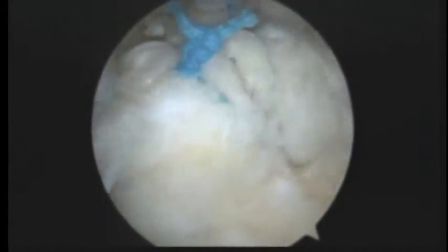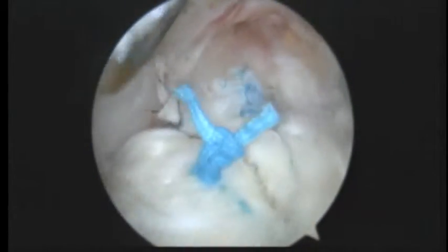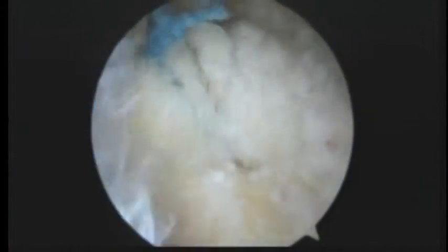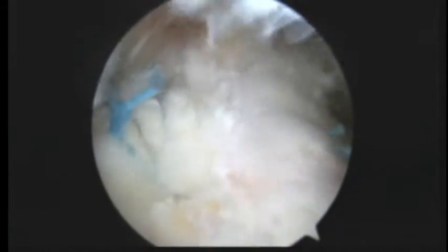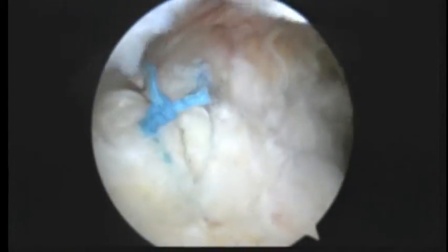Okay, we're all done. It's been about 25 to 30 minutes to get this all fixed. We've got two anchors in and six stitches and one side-to-side stitch, and we've got that completely anchored back to the bone. I'm very happy with the way that looks, and hopefully that'll heal and do the trick for you. So good luck to you now. Bye-bye.